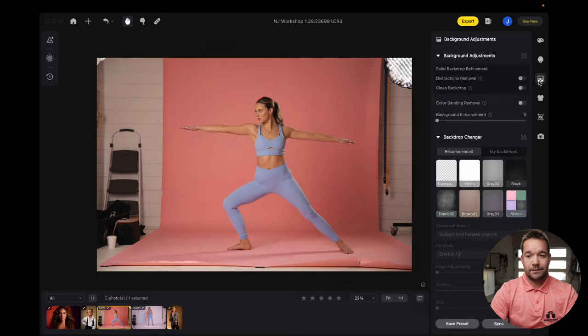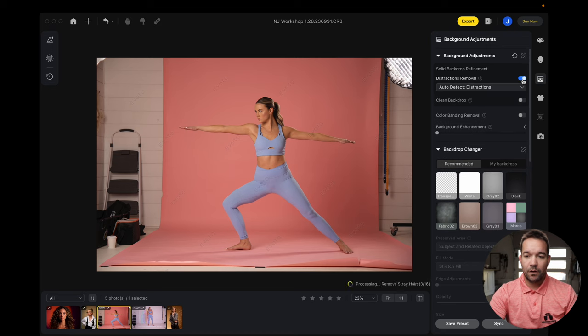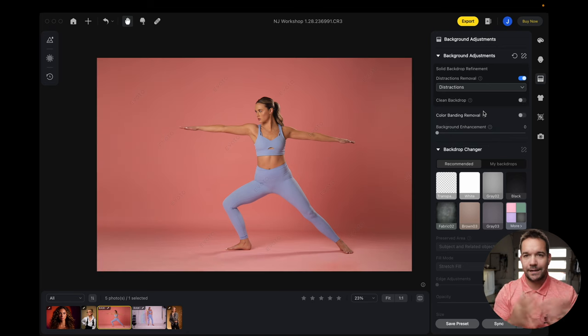The first one is going to be found in the background tab. You can see that the background doesn't extend all the way to the edge. Now obviously there are ways to do this in other programs, but Evoto — as they always do — listened to their customers and added this feature, which is basically going to get rid of all those distractions. So let's go ahead and toggle this distraction removal on. Just make sure you click 'Distractions' if nothing happens, and that's going to go ahead and get rid of all those distractions.